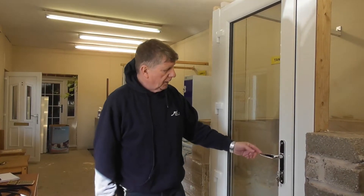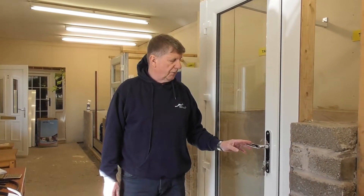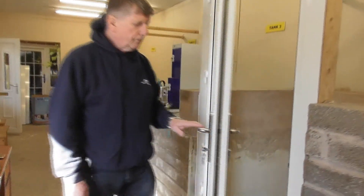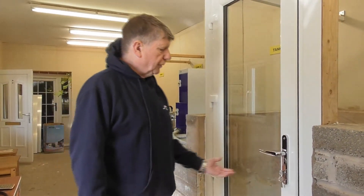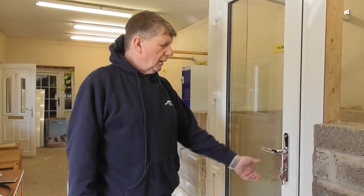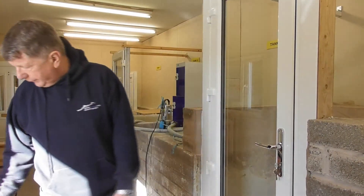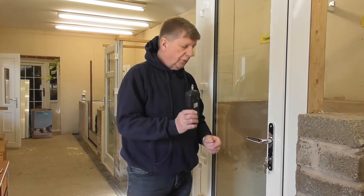Right, we're here this morning to measure the handle force required to lock this Stormmeister 800 flood protection door. You see the flood seal all the way around the door? We now close the door. In order to lock the door we have to raise the handle then turn the key. Now we can measure the handle force in Newtons, which is a unit of force.